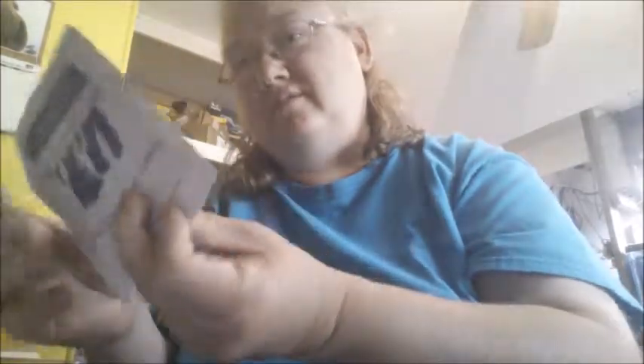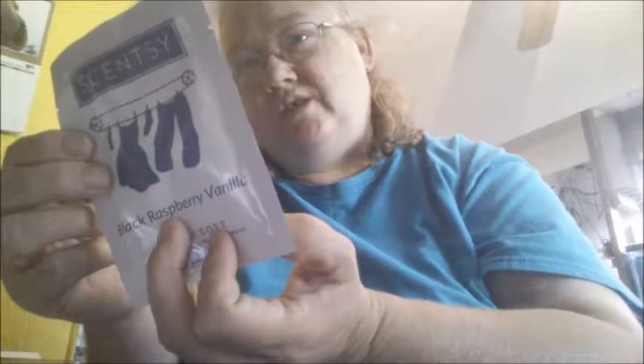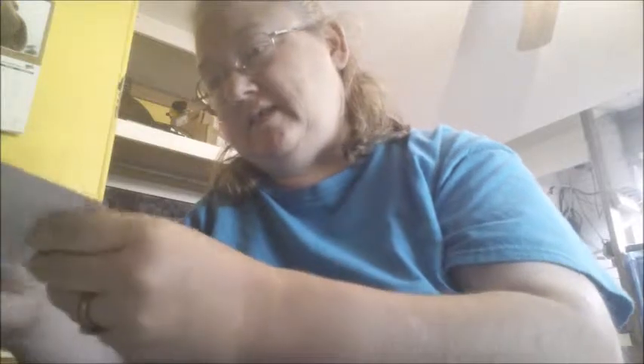This is Scentsy Clean in Black Raspberry Vanilla. You just add it to the fabric softener dispenser before each load. And here is the Black Raspberry Vanilla laundry liquid, the Luna, the Ocean, and this is the Scentsy Clean.